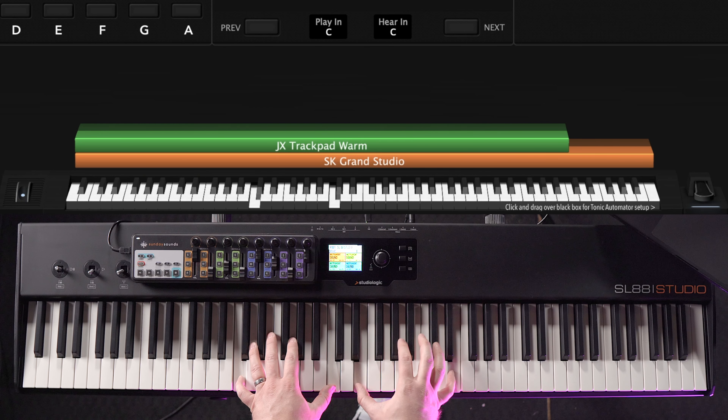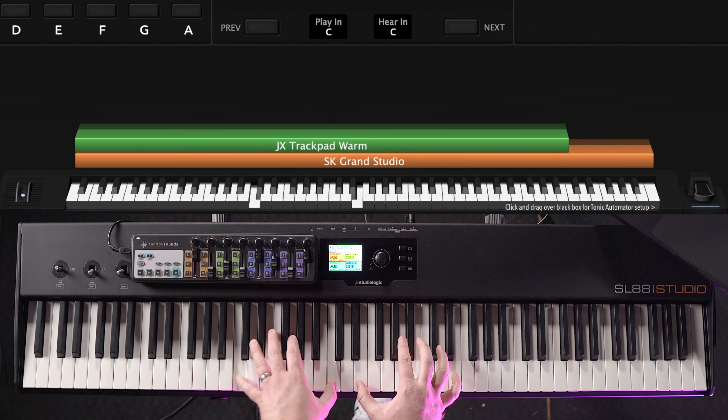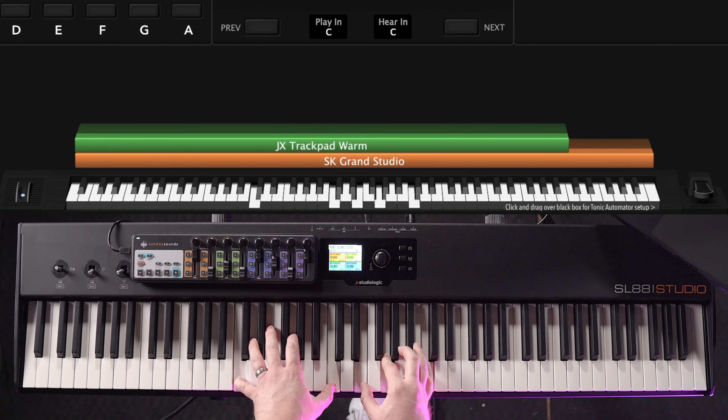Listen to the difference the addition of this pad sound makes to the exact same progression — you're going to be hearing the piano sound and a pad sound layered together. This pad sound not only adds a sense of energy and movement to that basic piano part, but it also fills in all that space between the chord changes in a way that the piano sound alone just isn't able to. Pretty much all modern worship music includes pad sounds, so it's an essential part of any worship piano player's growth path to understand what pads are and how to use them alongside pianos and other sounds.